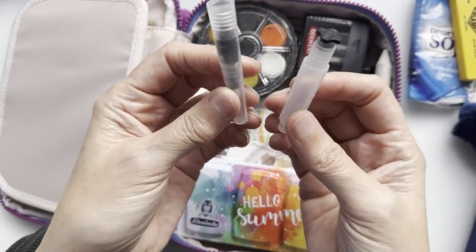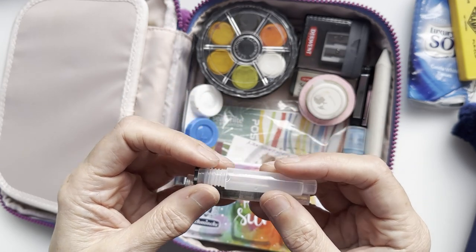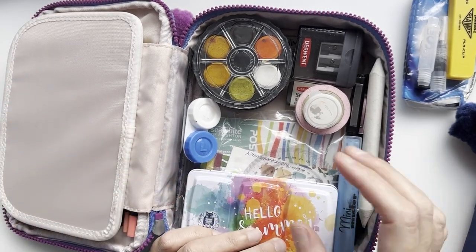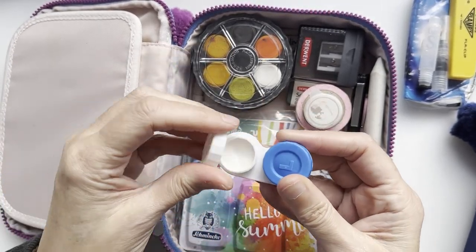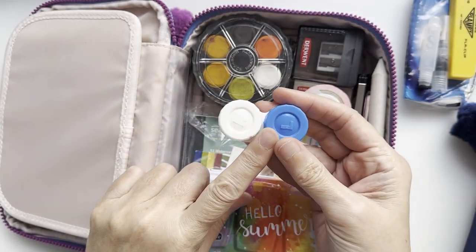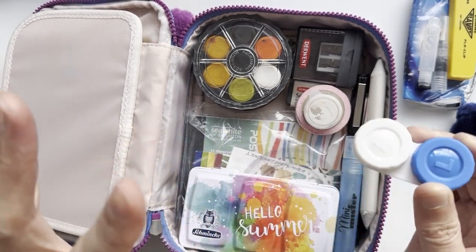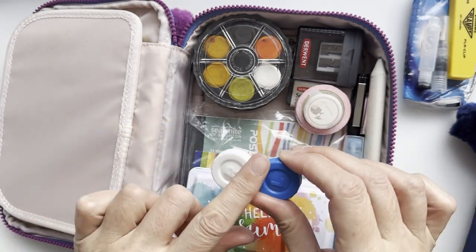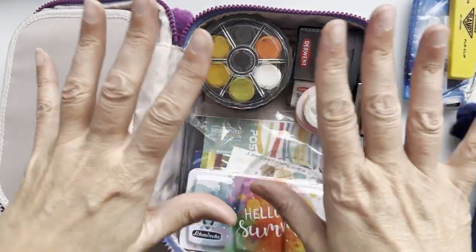I have an empty water brush, because on planes I'd rather not carry liquids in my carry-on — it just adds to the liquid allowance. There's also a small container with white gouache on one side and gold gouache on the other. I'm going to put that one in my checked luggage, since it's hard to read at a glance and I want art supplies to be clearly identifiable.